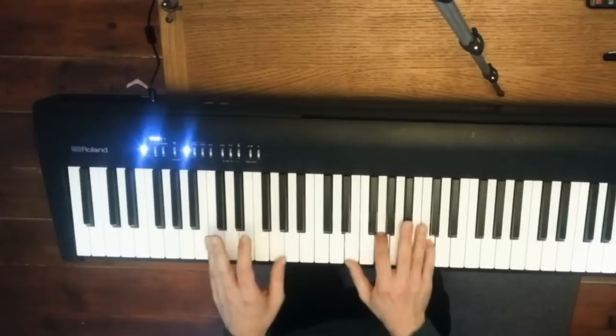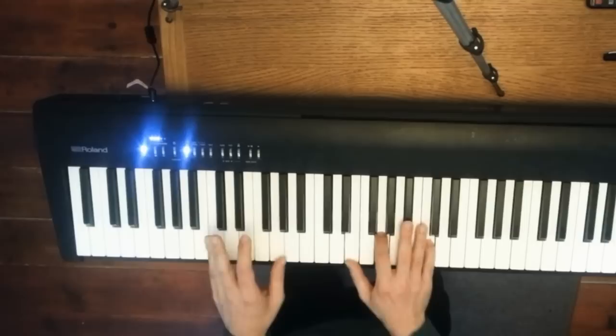And then we put both together like this. And when you play it with the right rhythm it goes like this. Okay, that's it — don't forget to check in to the next lesson. Thank you.